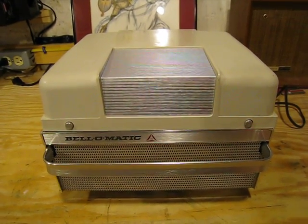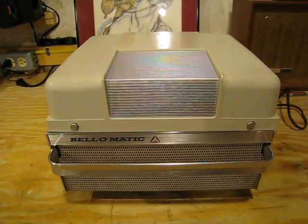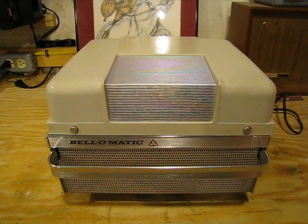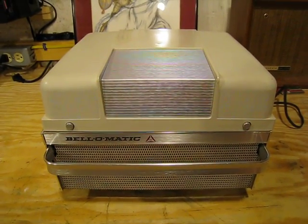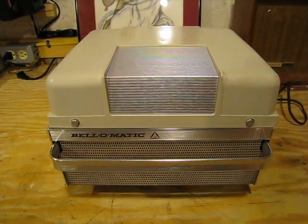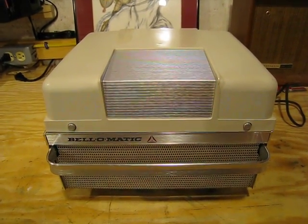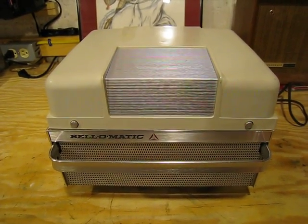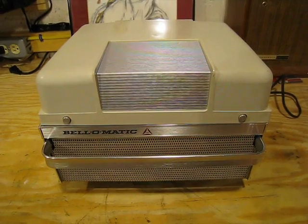Good evening YouTubers. Today I have something that's really cool. This is outside my norm again, as you well know. If you look at my videos, my primary interest and concern is 45 RPM players — the RCAs and their licensed offspring. But I've developed an interest in these new large tapes, which I'll show you in just one second.